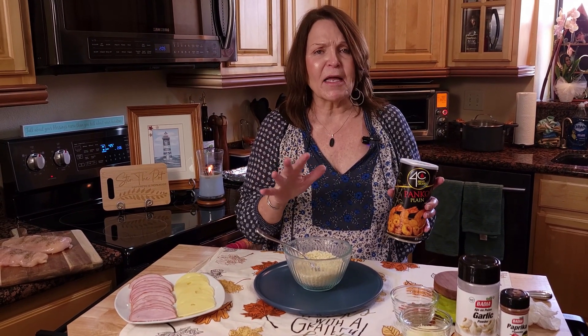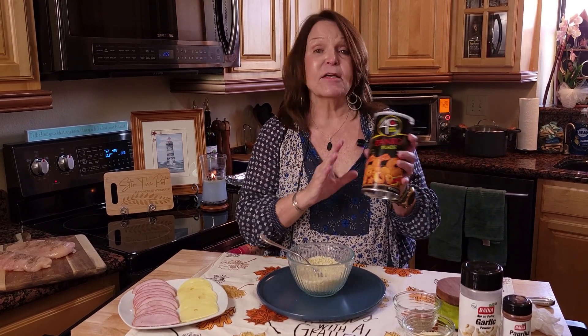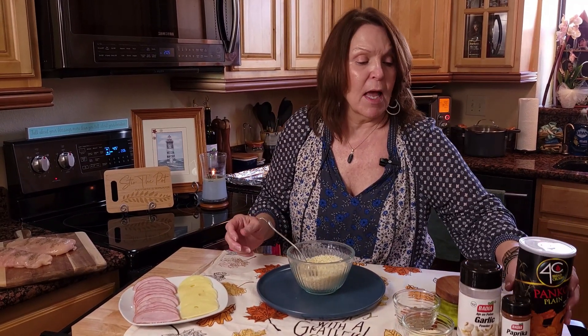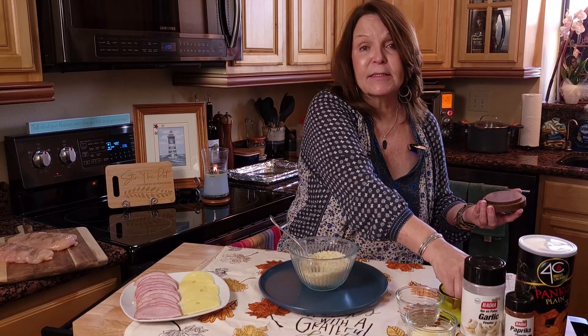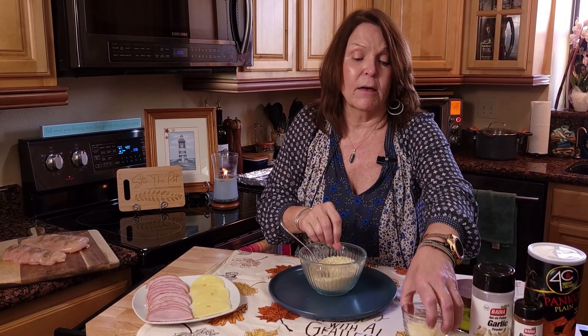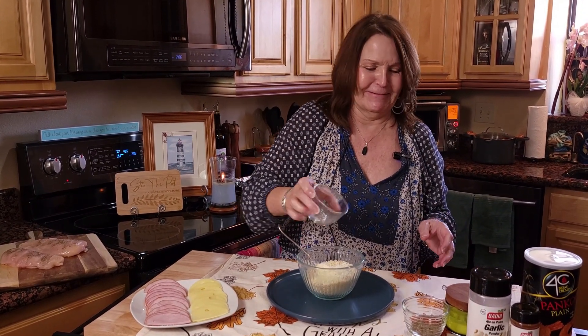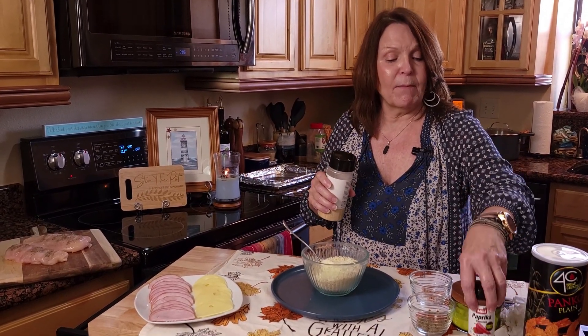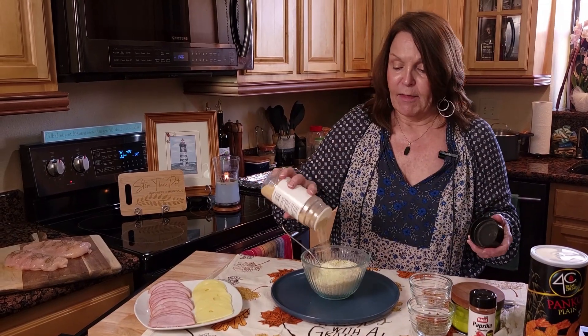After we get this stirred together, we're just going to dump it out onto our plate. Now for what's going to make the crust on this — it's going to get a little crusty when we put it in — is our panko. I have approximately one cup here. To this I'm going to add some salt and pepper, and I'm also going to add parmesan cheese.